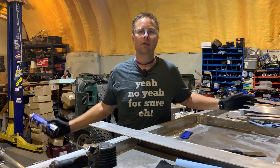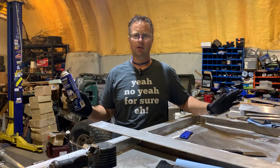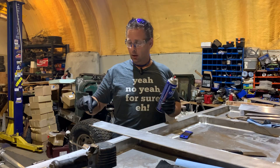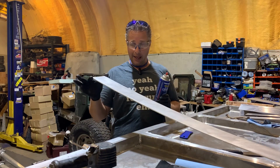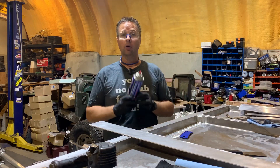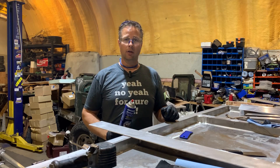I can hear all the welders out there — don't use brake cleaner on stuff that you're welding. You're right, don't use brake cleaner on stuff that you're welding. I'm going to be welding only a very small bit on the very end of these plates, not down the length here. So if you were thinking that — correct — don't use brake cleaner on areas that you're going to weld.